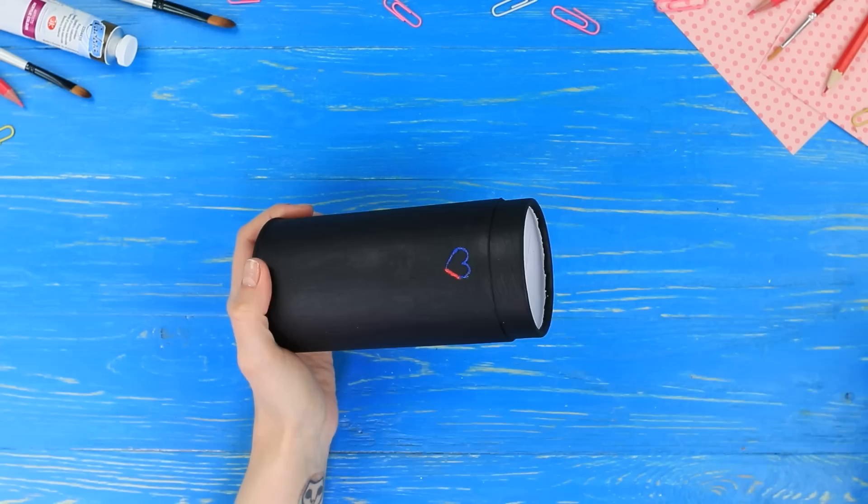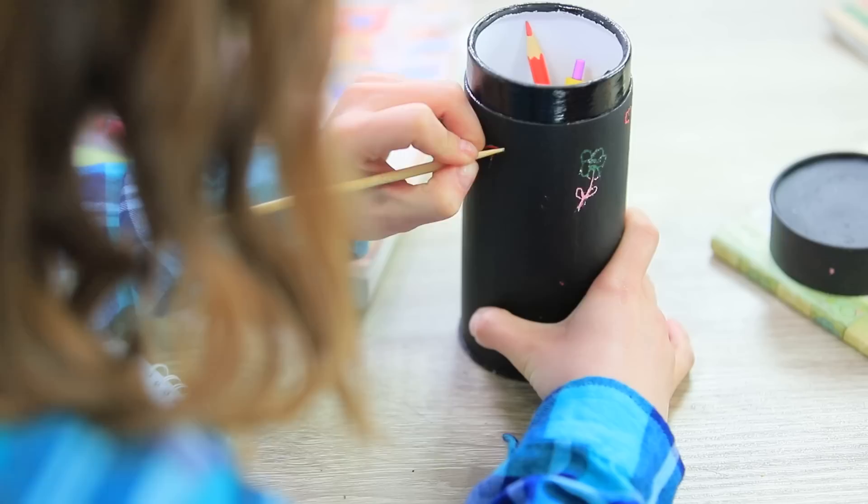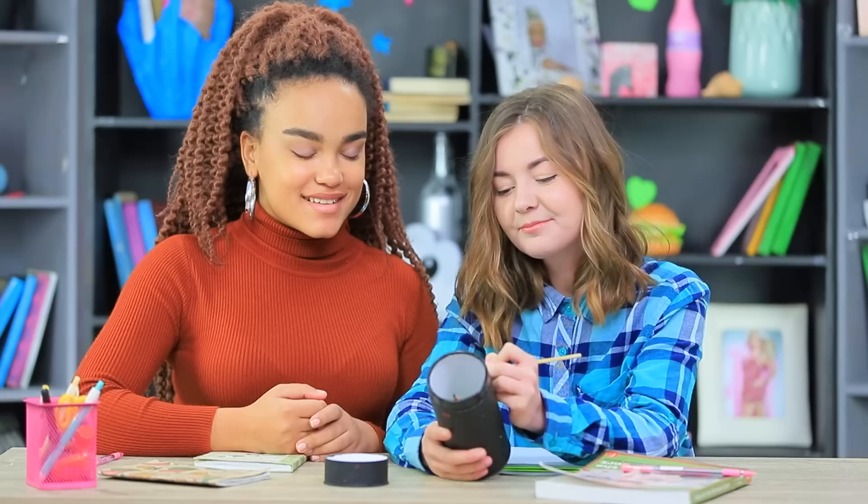Jessica shows her friend that she can draw on this school supply cup using a wooden skewer! Cindy easily turns the cup into a masterpiece — she draws a sea view, and this black school supply cup starts shining with all the colors of the rainbow!